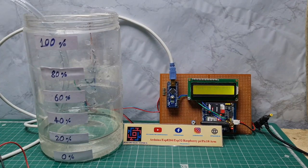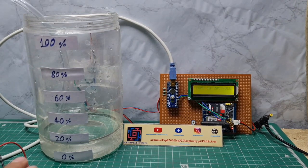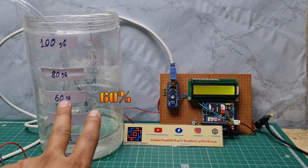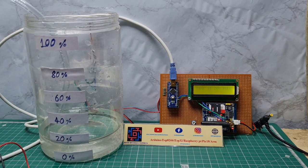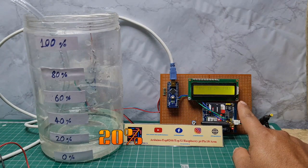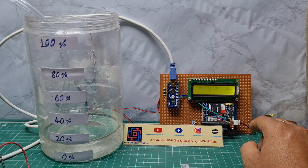Hey friends, welcome to our channel Just Do Electronics. In this video I will show you this water level monitoring system. The container will be sensed at 20, 40, 60, 80, or 100 percent water level, and the 16x2 LCD display will also show how much water level is in the tank.